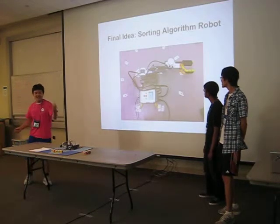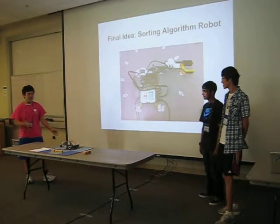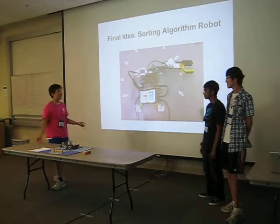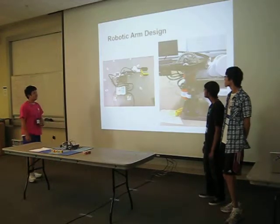Our final idea was to make a sorting algorithm robot. Since sorting algorithms are a big thing in computer science, we wanted a robot that could move and grab blocks to illustrate sorting algorithms really obviously.